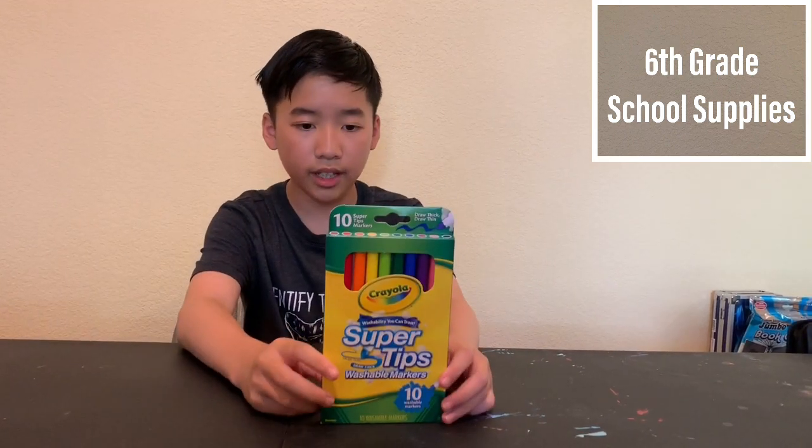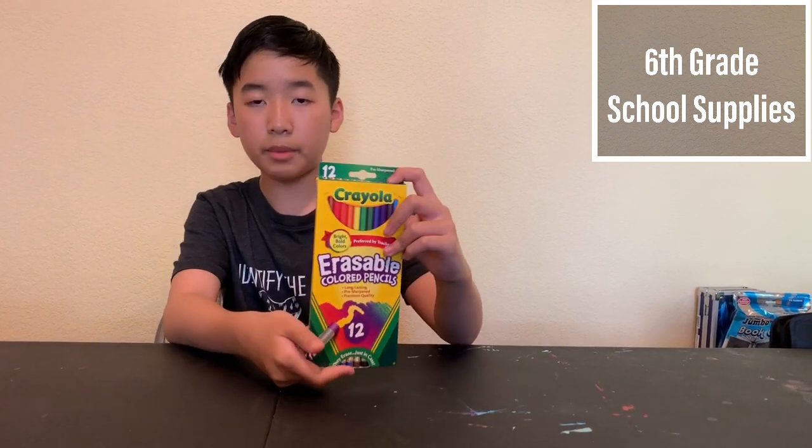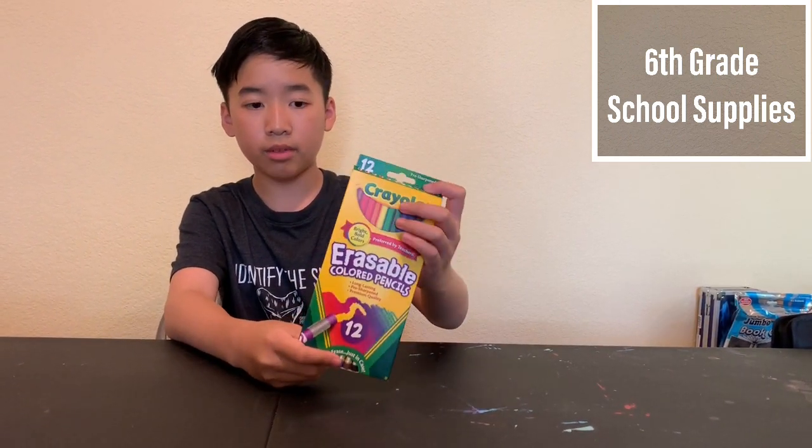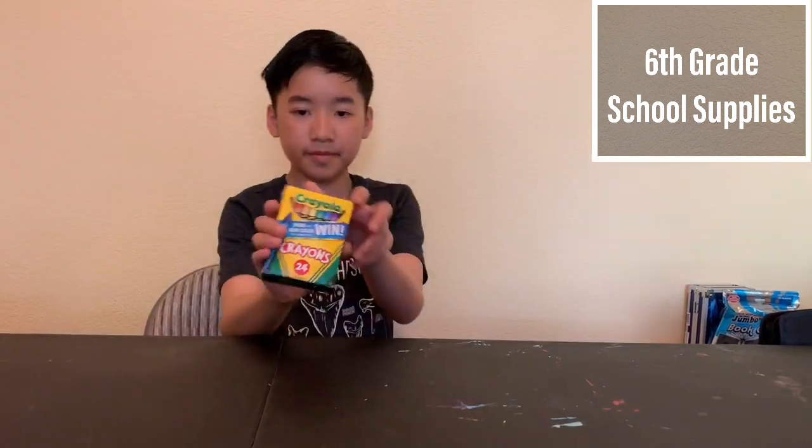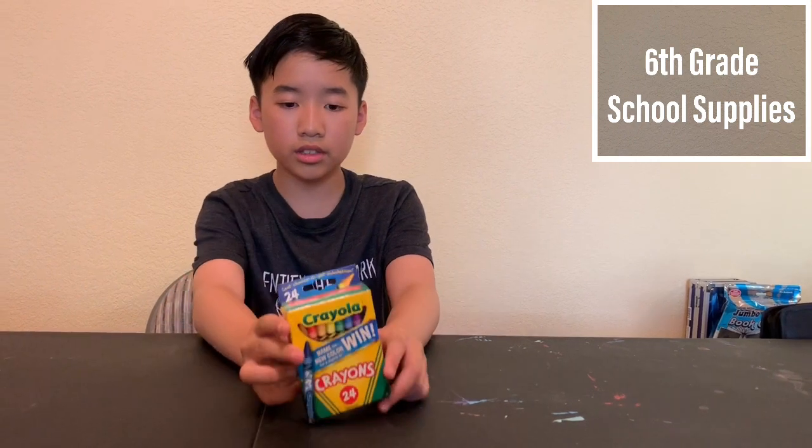A set of markers. There are super tips — 10 of them. A box of colored pencils. These are erasable, so if I make a mistake while coloring, I can erase them, and there are 12 of them. A small box of crayons — here they are, and there are 24 crayons.